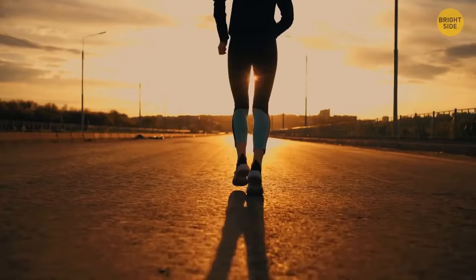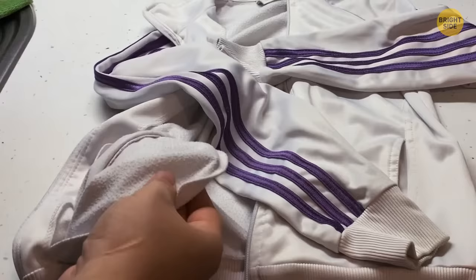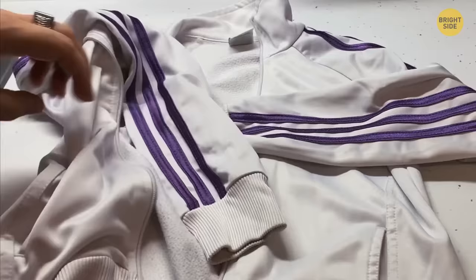No need to carry keys in your hand while jogging. Put them in your pocket, take a rubber band, and tie it around the pocket from the inside. This stops the keys from falling out.